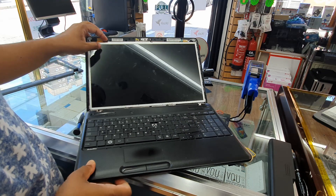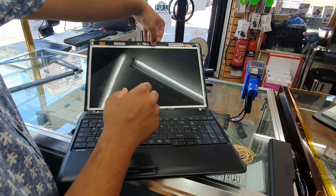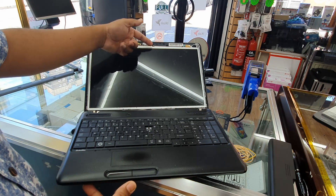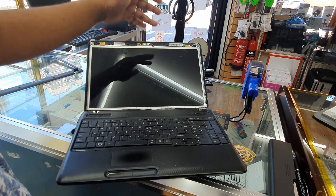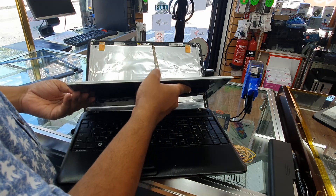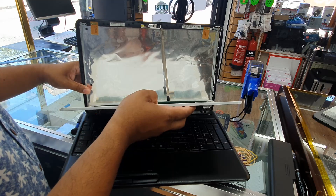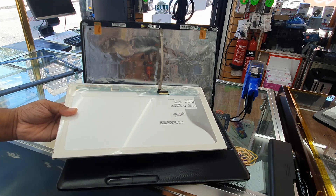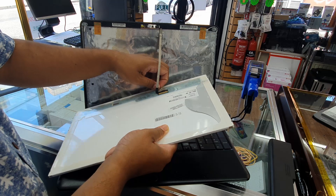All six screws are now removed. Make sure you keep your finger grip here because the camera flex comes with sticky adhesive at the back. When you pull out the screen there is a chance to tear the flex, so push it here, keep a grip on it, and pull it out carefully. Now we're going to take out the flex cable.